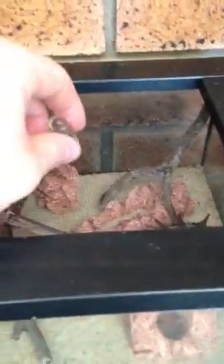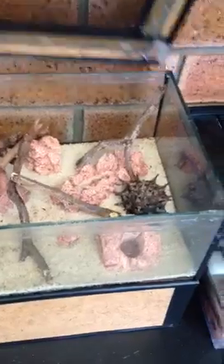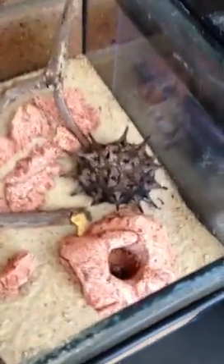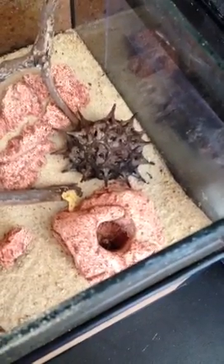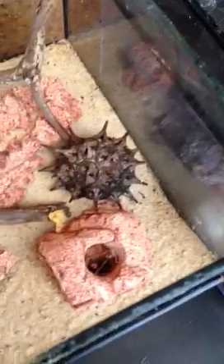You can see a couple of them there at the entrance at the moment. The screen top just lifts off but it fits tight enough to stop them from getting out. You can see a couple of them there guarding the nest entrance. You've got to be pretty careful with these guys because they do pack a pretty good sting.